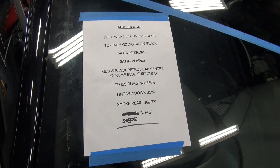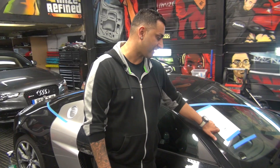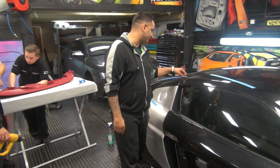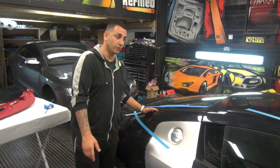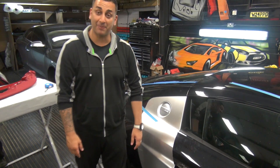Satin mirrors, satin blades, gloss black petrol cap, gloss black wheels, tint, smoke rear lights. And we're painting this section here which is like the steps, or the grills you could call it. It's going to look a great, great car. In Essex it's going to be blinging.